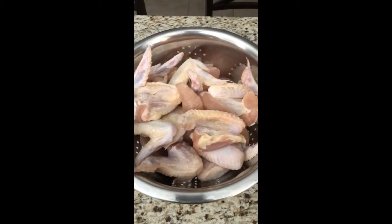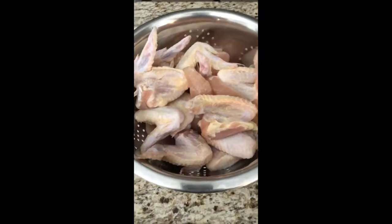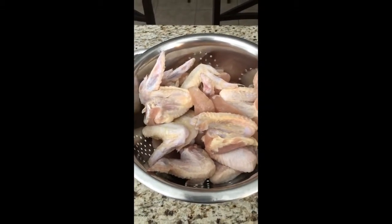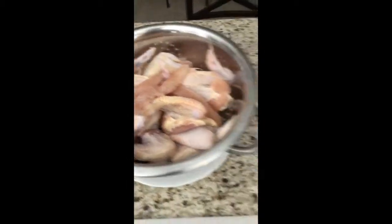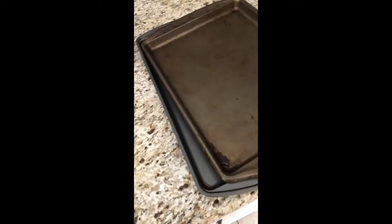You'll need some chicken wings. I brined these in kosher salt overnight. My wife likes chicken fingers, so I also got some chicken tenders that I'll be making chicken fingers with tonight. You're gonna need a little black pepper, some flour, and some wing sauce.